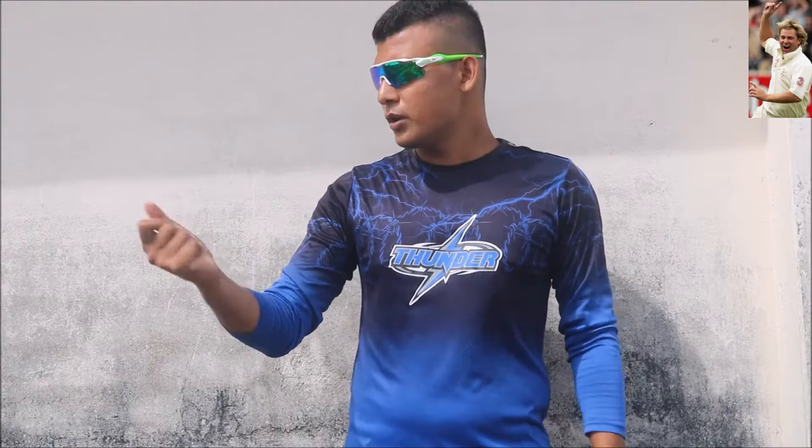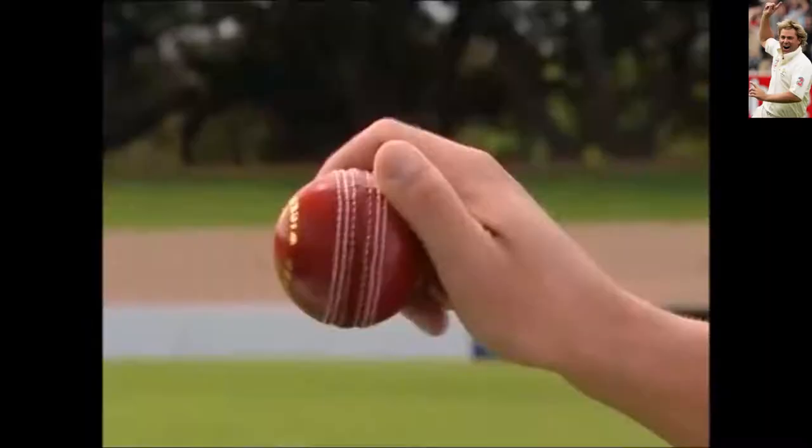But nowadays, there is hardly a leg spinner who tries to bowl a Flipper delivery. But still, if you are trying to learn the Flipper, I think this video will help you. So what you have to do — you know, we can do this: flicking our hands. Everyone can do this — flicking our hands. And the best way to practice this delivery is to click your fingers.